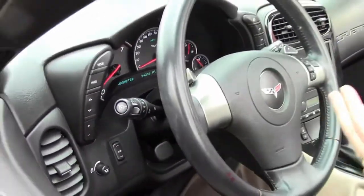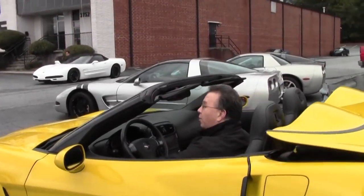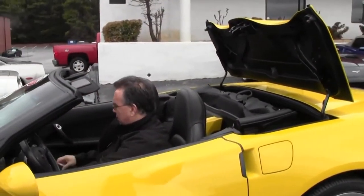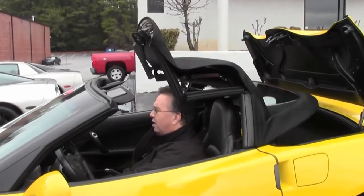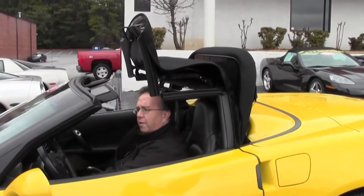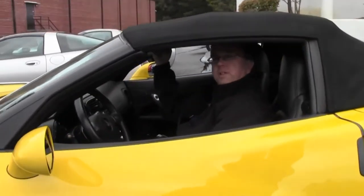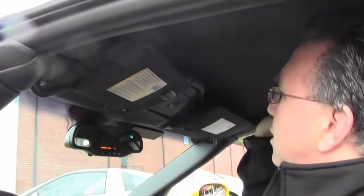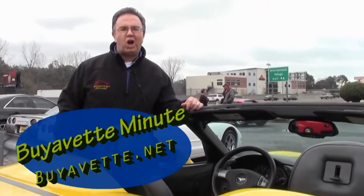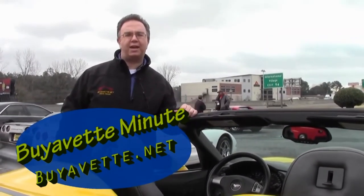Now, when you get home from the beach — that fun ride — all you need to do is push this lever up. You'll notice the tonneau cover is coming open. It goes down. We simply take that same lever, turn it, and let it go. This has been the BuyAVet Minute. I'm John Ivankovic. Please feel free to call with any questions you have about your Corvette. I'd be glad to help you in any way I can. Thank you.